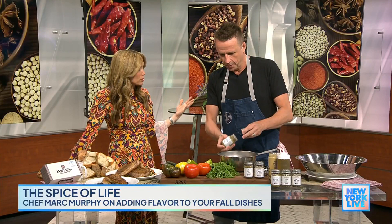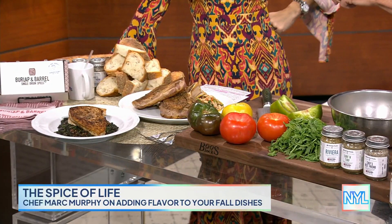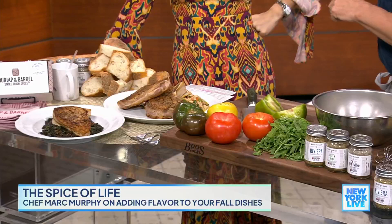I think sometimes people can go wrong with spices. What's the most important thing to think about? To me, it's about combining the spices. I'm working with Burlap and Barrel — they've got single origin spices and they do an amazing line. What I wanted to do was combine certain ones. For example, I did a blend called Surf and Turf. I put it on a pork chop and also on swordfish. It's a blend of black lime, fermented white pepper, oregano, garlic, and kelp.